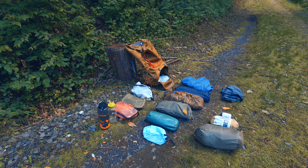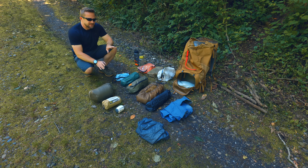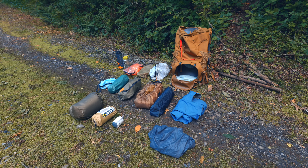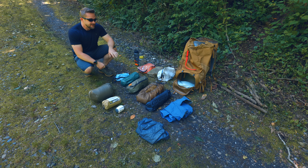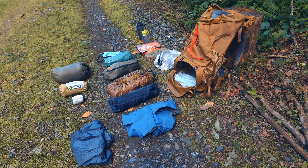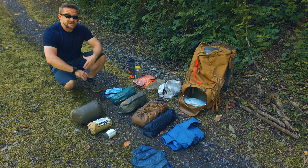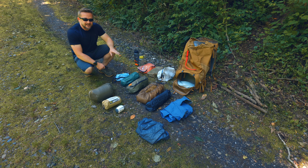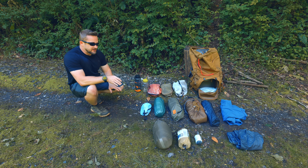All of that gear was inside this 65-liter backpack. For summertime use and warmer conditions, I like 65 liters — for me, that's the bare minimum, though I prefer the extra space. For wintertime use, I like 75 liters if at all possible, but I could make a 65-liter work even in winter. Everything here is what I'd use on an overnight or even a multi-day trip, and all of it fit very easily with plenty of space left for additional gear, clothing, and food.